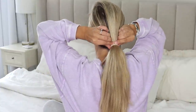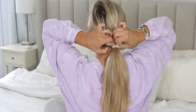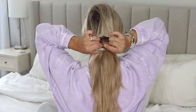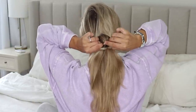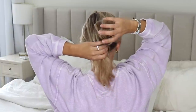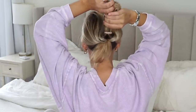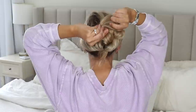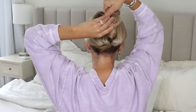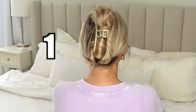Start with your hair in a ponytail, slide that ponytail down and create a hole right above your ponytail. Take the rest of that ponytail, flip it up through that hole, and pull it all the way through until you reach your end. Then twist and roll it so it's nice and tight and secure — just roll it until it feels really tight.